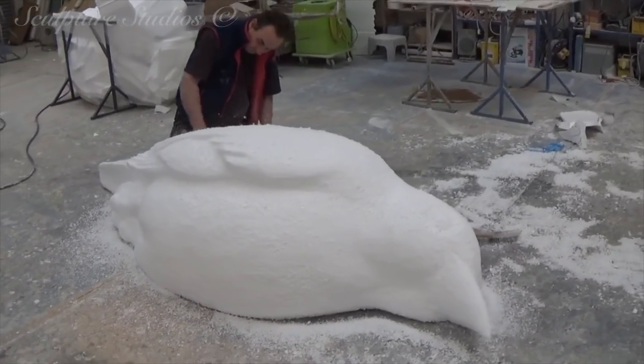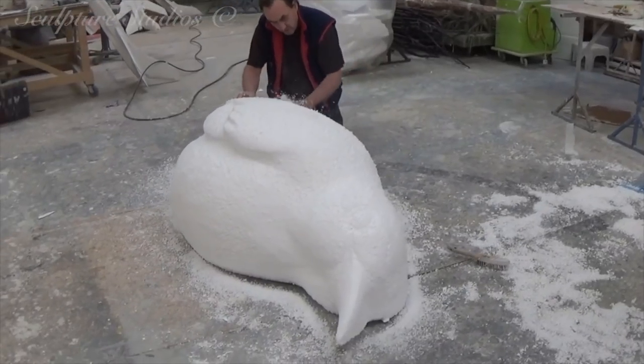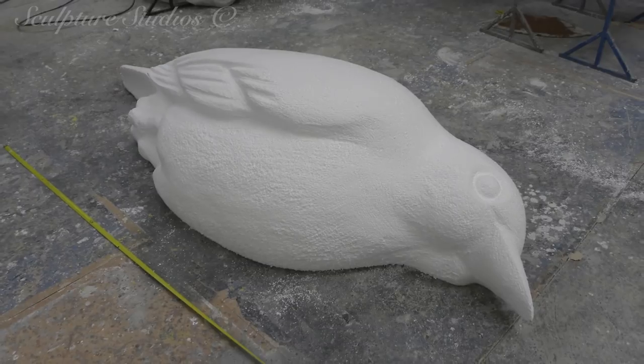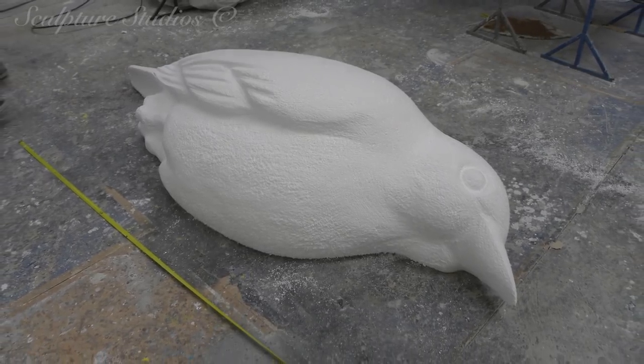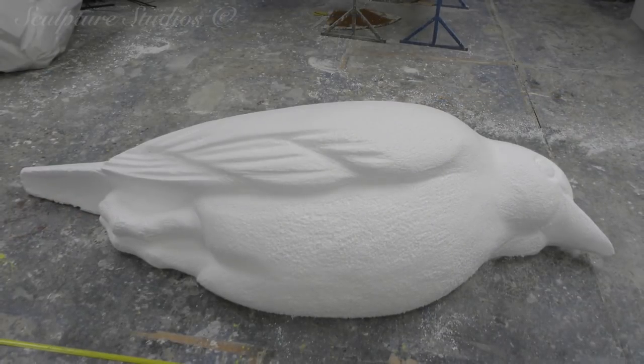Short video for you on this one, but it's a simple job, simply executed, and just a basic piece of polystyrene carving. Not all of our projects here at the studio involve complex processes like moulding and glass fibre, and we know that a lot of our viewers enjoy watching this polystyrene work.